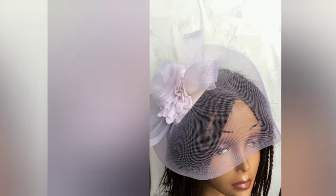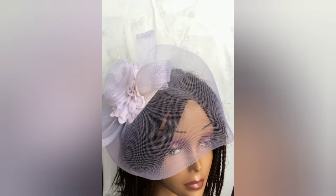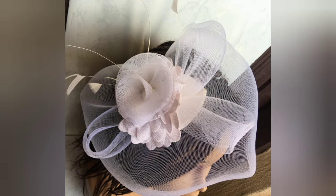What events can you use this fascinator for? Please do let me know in the comment section below this video.